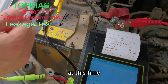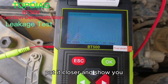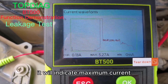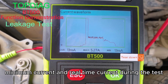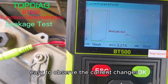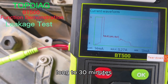At this time, you can see it is recording the current values. It will indicate maximum current, minimal current, and real-time current during the test. It also displays in waveforms for easy observation of the current change. It is able to record and save the test result for up to around 30 minutes.